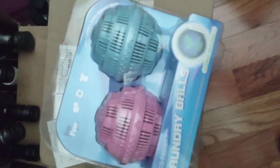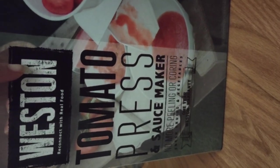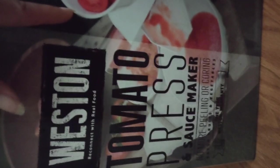I got a pasta maker. I'm going to buy tons of tomatoes from the farmer's market and strain them, because the seeds of the tomato are not good for you — they can cause appendix problems and other illnesses. This pasta maker separates the peel and seeds from the actual sauce, which I'm then going to be canning.